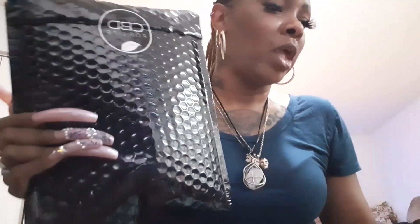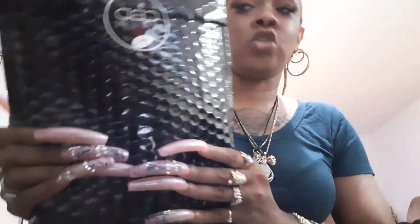Hey friends, welcome back to another review. This is going to be CBD hand and body massage lotion. I received this product complimentary from CBD for Life. The product information is going to be down below along with a link and a 15% off coupon code. This is new for me, so we're gonna figure this thing out. I wanted to try some CBD products for a while.